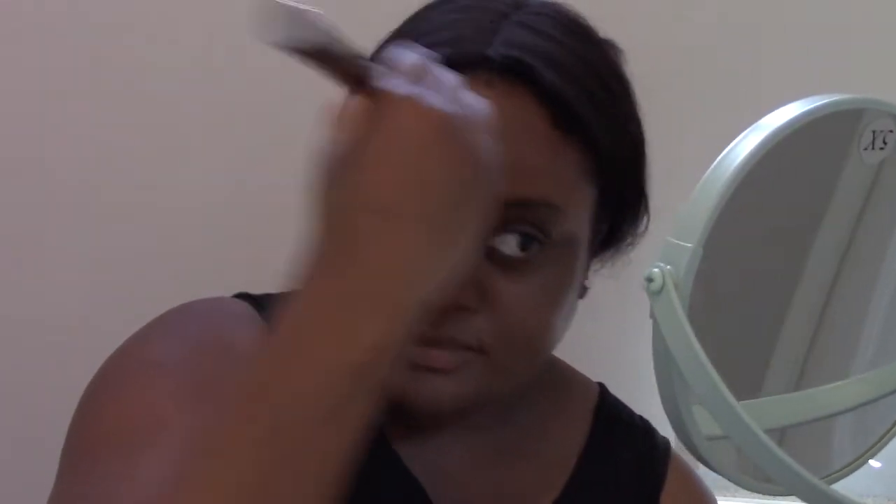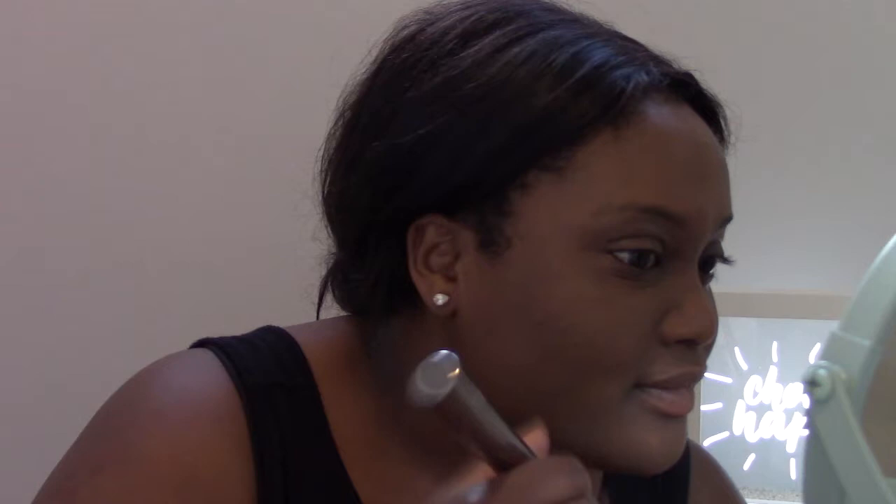Right off the bat I really like how this blends into the skin. I don't know if this is just a placebo because it has turmeric in it, but I feel like my skin has a little bit of a glow to it, which is really pretty. It's very lightweight and it doesn't feel heavy on my skin.